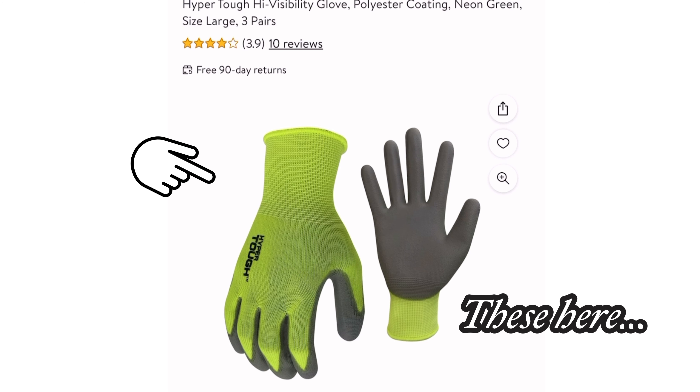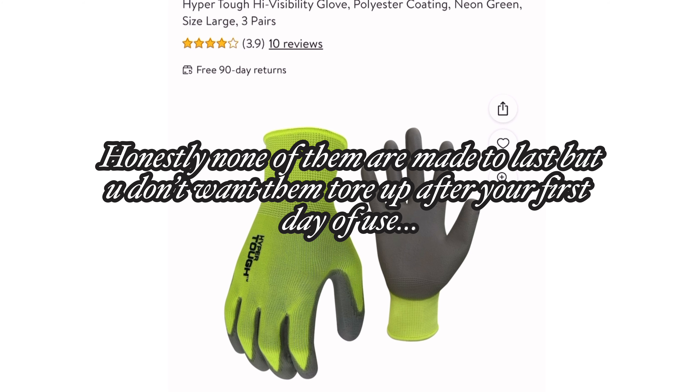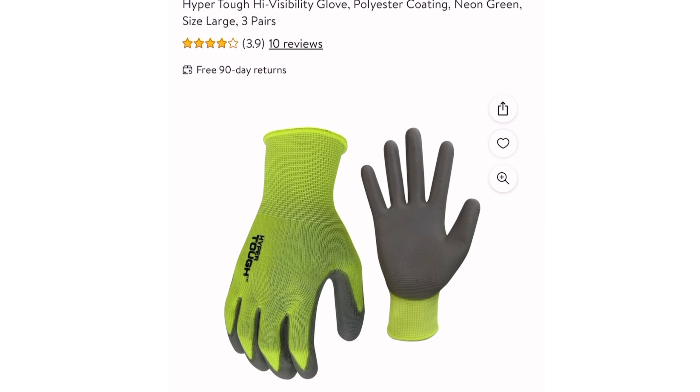Those neon green high visibility polyester ones are my go-to gloves. Even if I don't get the Hyper Tough brand name ones, I find something very similar and those tend to work the best for me. I've yet to find another pair I really like wearing and get a lot of use out of other than those. Overall I'm happy with them.